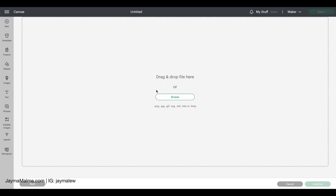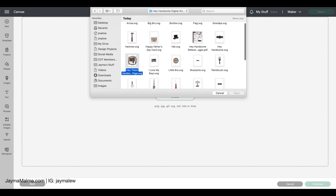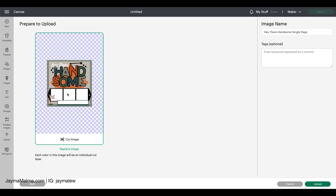I want to show you what it looks like for the scrapbook page. I'll go back to Browse, go back to this folder, and pull in this scrapbook layout. This particular collection has a single page scrapbook layout — some collections have a double page layout, it just depends on the collection. We see it's going to upload it as a cut image, that's what we want. The name says Hey Handsome Single Page — I'll add Hey Handsome at the end just to keep it consistent. If I were to do a search for Hey Handsome, this should pull up because it's got Hey and Handsome in there.